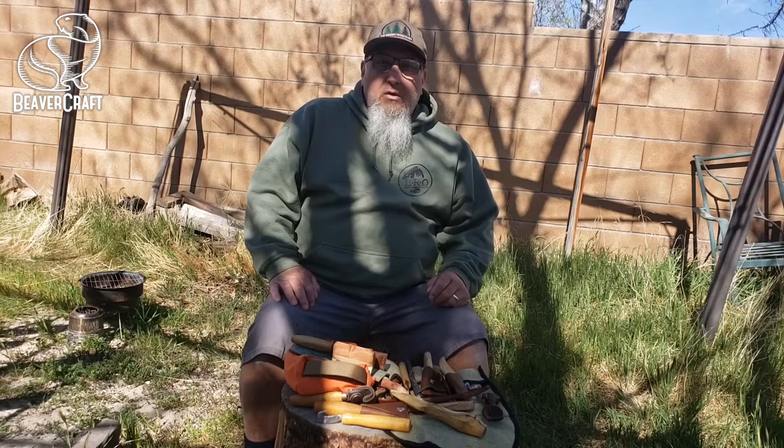Hi, I'm Joseph Russell. I got into carving when I was a kid, and most lately — like the past couple of years, probably like four years — I've been doing a lot of carving.